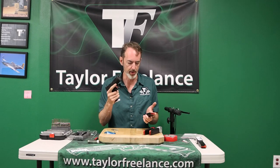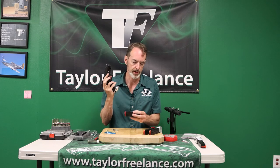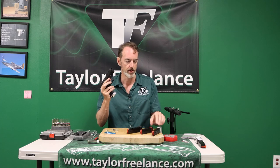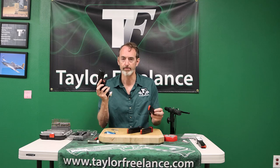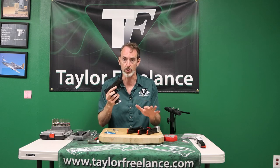It works with a wide variety of base pads. This is the Walther Plus 2 — runs just fine. Taylor Freelance Plus 0 — fine. Taylor Freelance Plus 6 — yeah. It takes a wide variety of stuff; I know it at least runs with those.